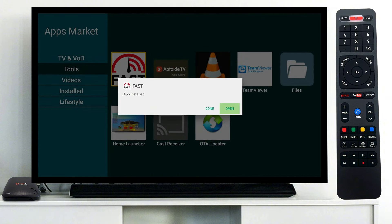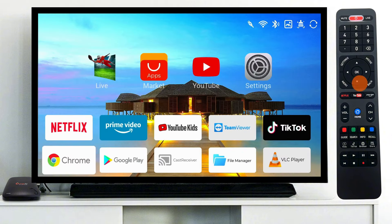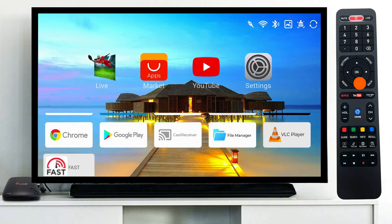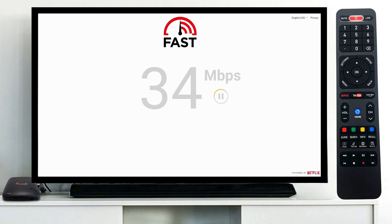After installing the application, navigate back to the home screen and scroll down to find the speed test app. Click OK on your OTV remote to open the application. Wait a few seconds for the app to calculate your internet speed.